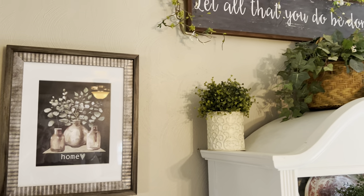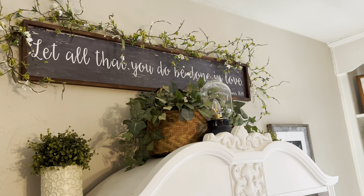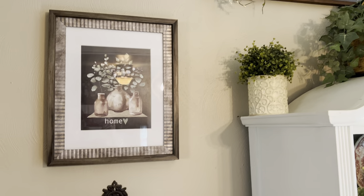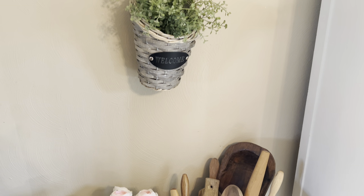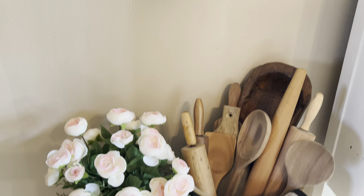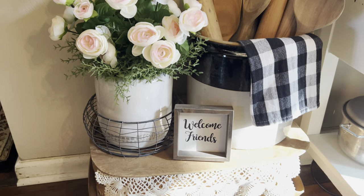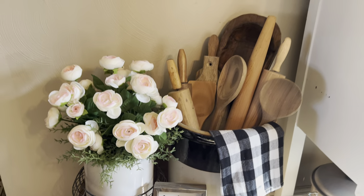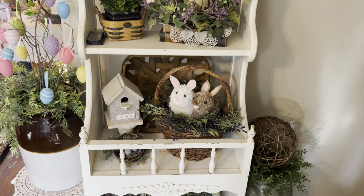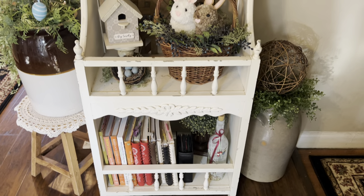Everything out there looks the same as I kind of always have it, except I did have that little lamp up there. And I added some ranunculas here in this crock.